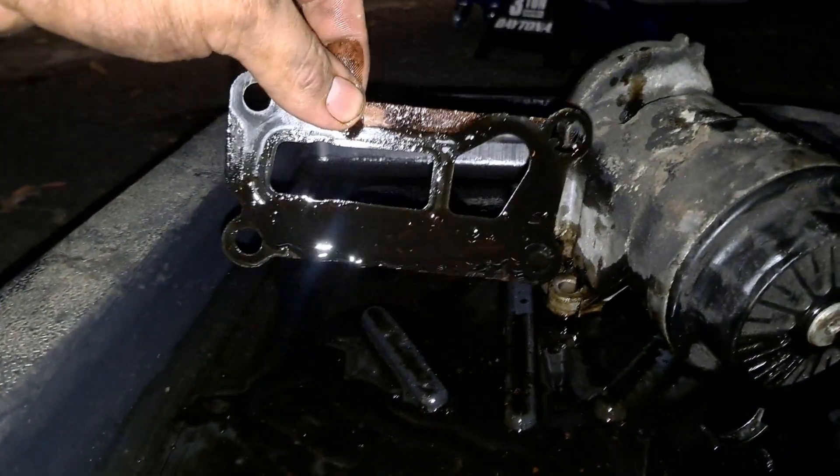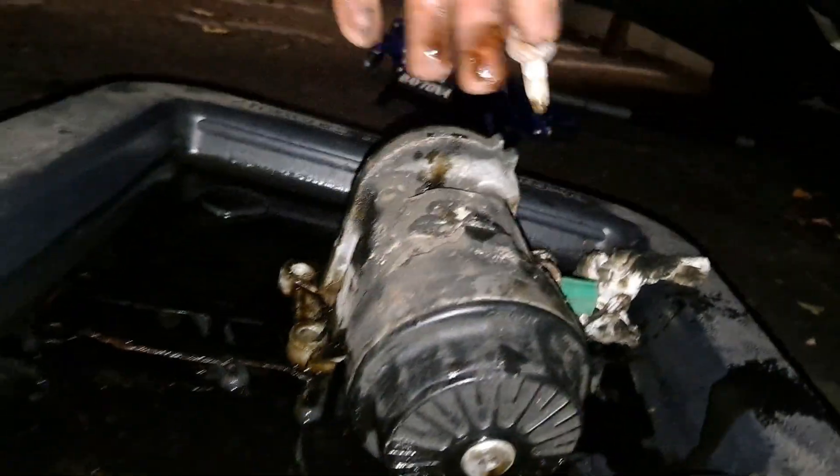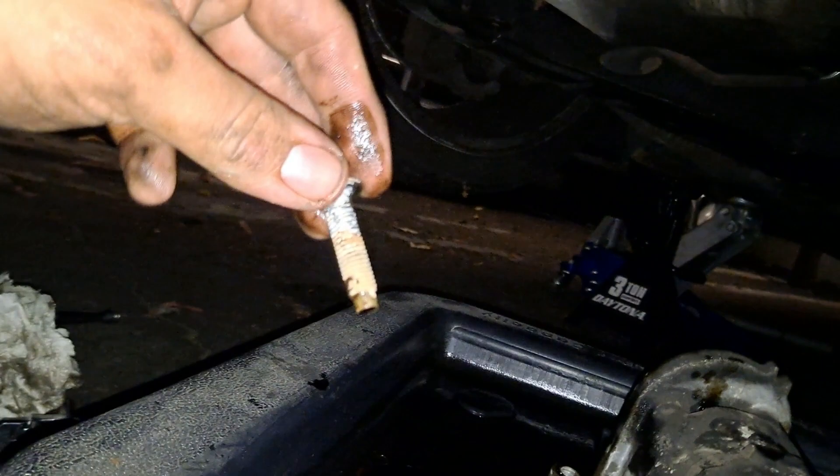When you put the new one on, make sure you buy yourself a new gasket — this is the old one right here. The new gasket's in the back. This old one is trash — or for sale if anyone wants to buy it. I'm going to clean these bolts up and put the new assembly on.